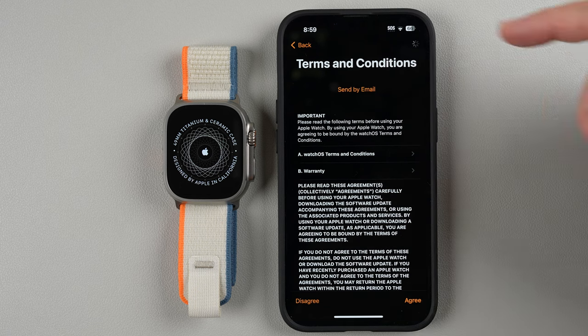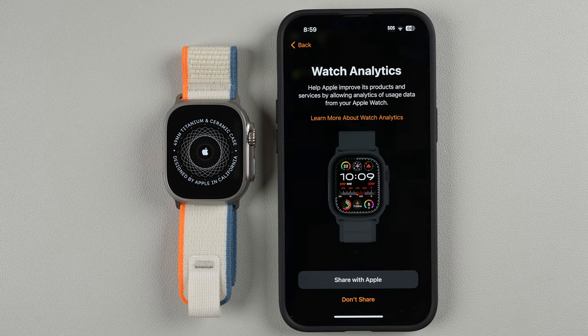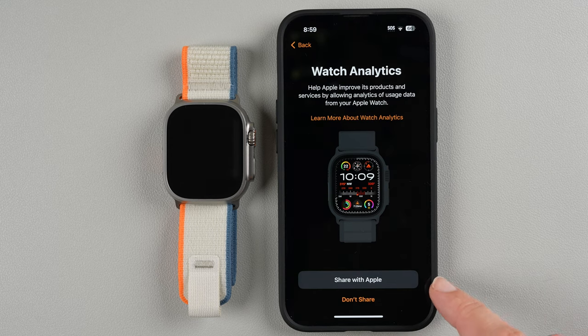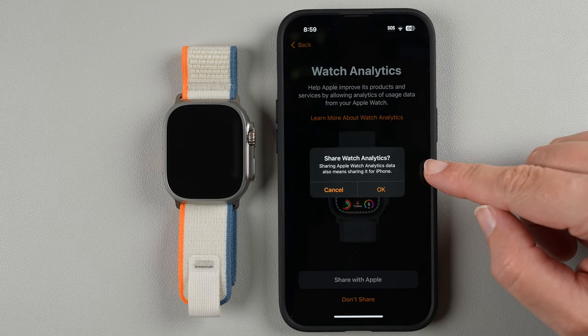It's showing some progress — signing into your account, this may take a few minutes. Now it says Watch Analytics: you can help Apple improve its products by allowing analytics of usage data from your watch. You can make your choice here. If you don't want to share, tap Don't Share. I'll go ahead and tap Share with Apple.